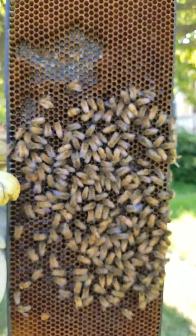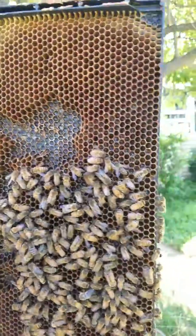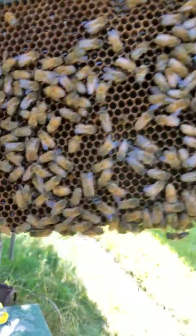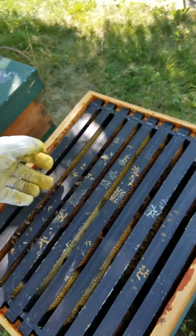I know that the peanuts are below these frames, so there's definitely more bees on these last couple frames. They had like dozens of eggs in each cell, so they're fixing whatever they did. That's really good.